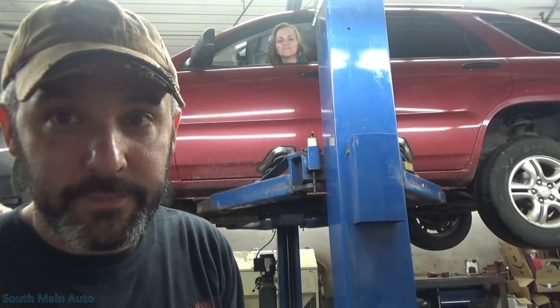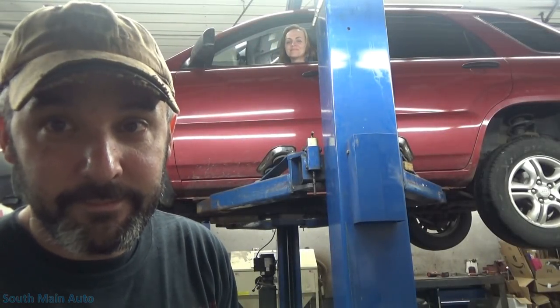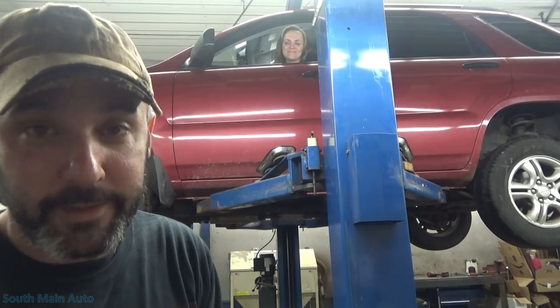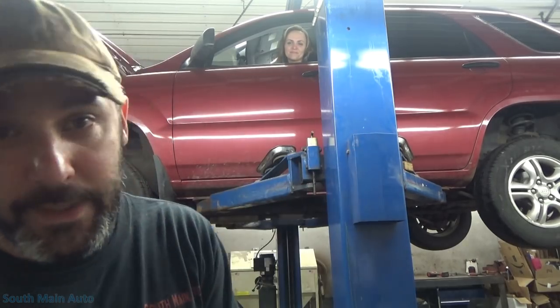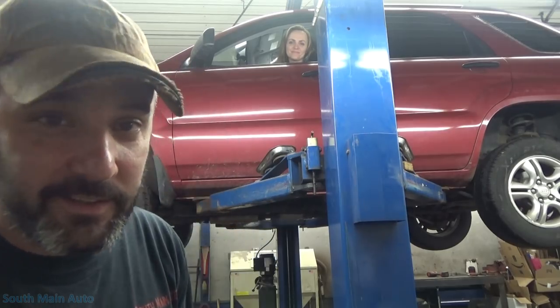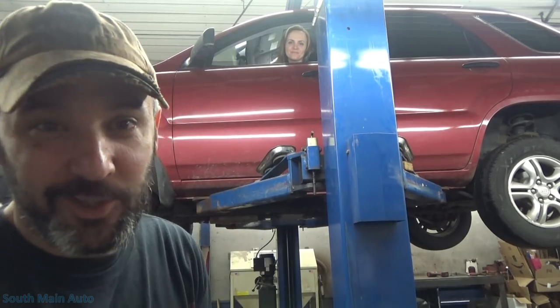Take 10 — you ready? All right, here we go. Hey there viewers, welcome back to the Self Main Auto channel. We're on take 10 of the Kia intro; it's trying to get done and it ain't working.